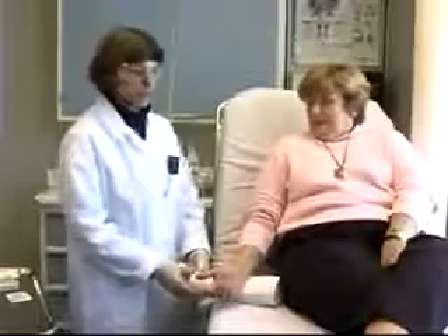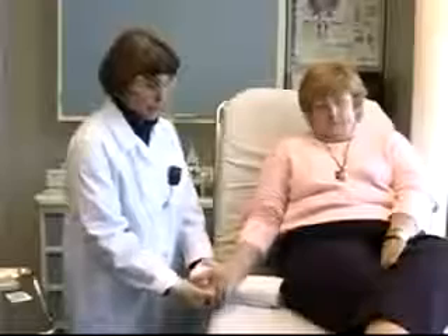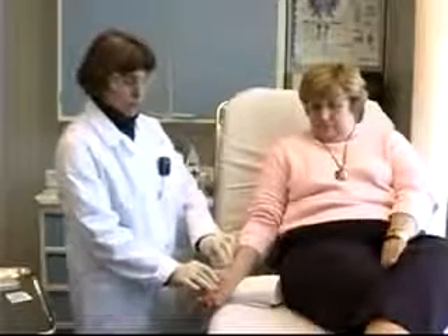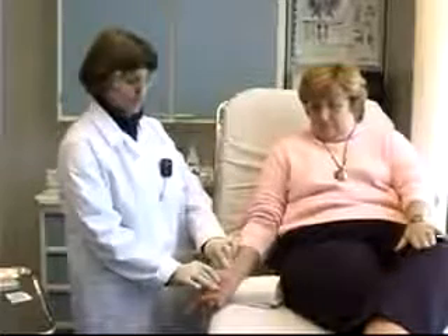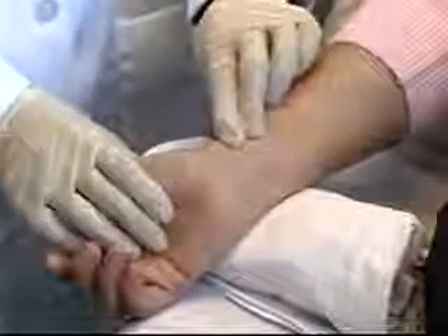I now have my patient seated comfortably on the stretcher. I'm going to tuck a rolled-up towel underneath her wrist. That will help hyperextend the wrist a little bit, which will bring the artery a little closer to the surface and make it easier for me to palpate that artery. I'm going to feel for the artery again — right there.